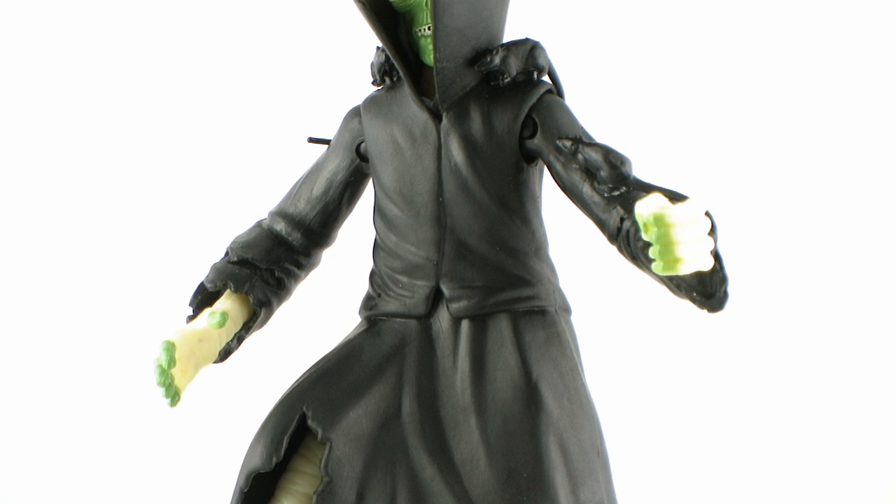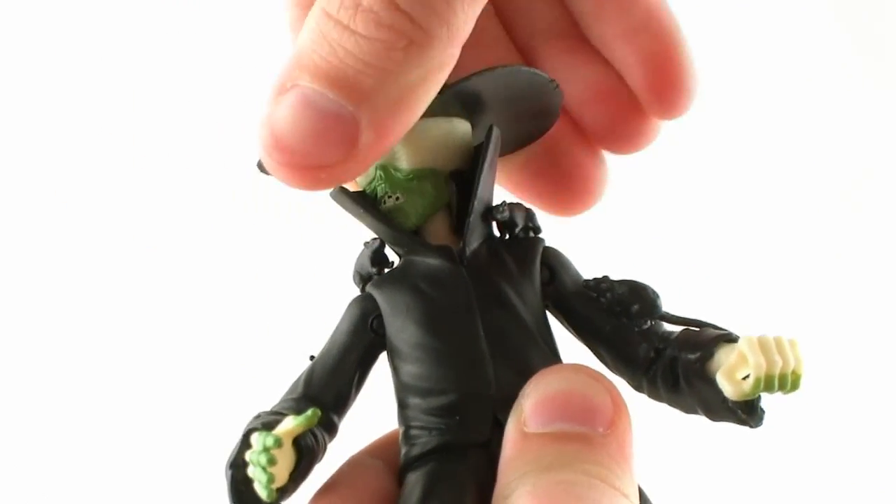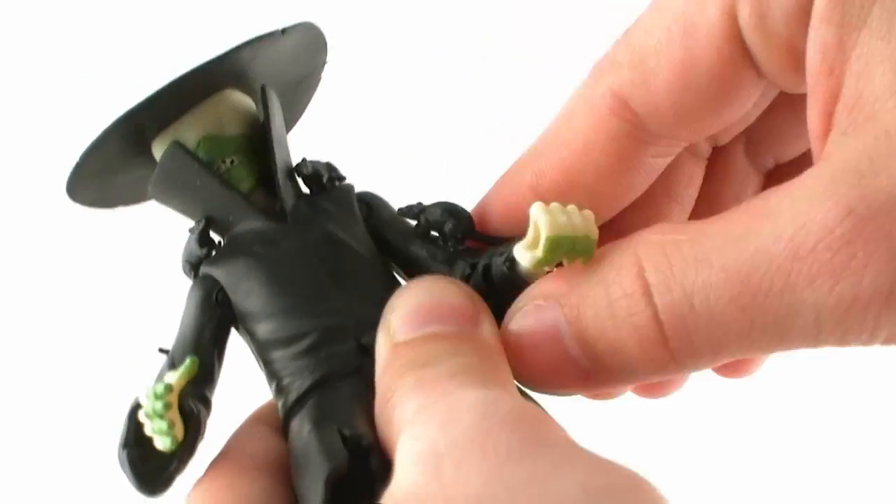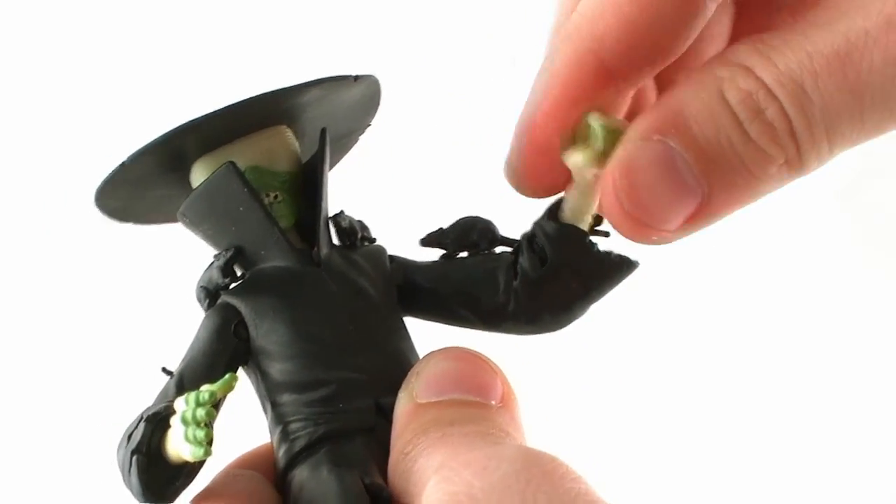Articulation-wise, you're not going to get a lot of poses out of this guy. It's very basic, especially since he's wearing that large coat over his body. The coat is a rubbery plastic so it can be moved around, but it's going to hinder his movement. The head is able to turn left and right and does slightly rock up and down. The arms are ball jointed so you can move them outwards, forwards, and backwards in a pretty good range of movement.